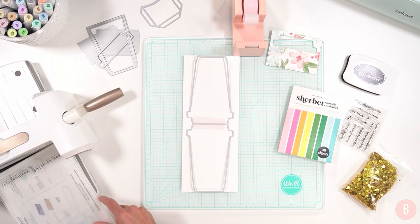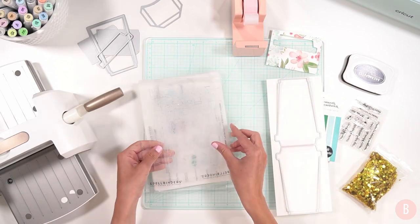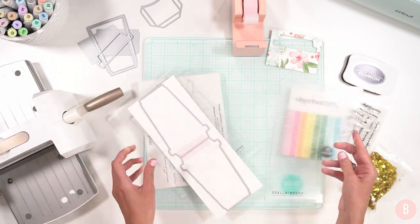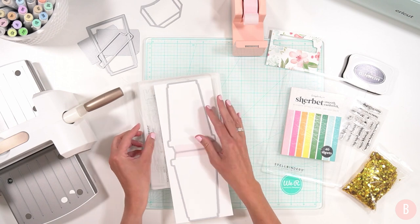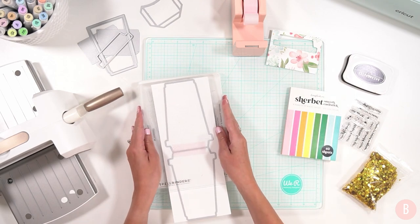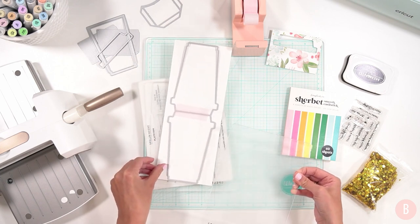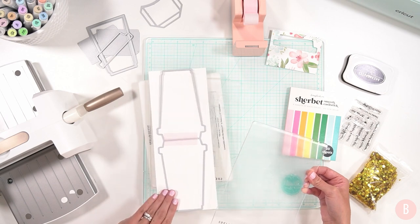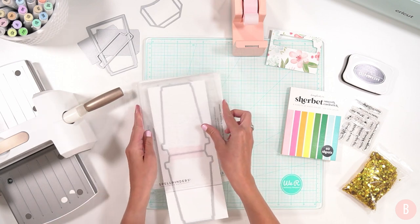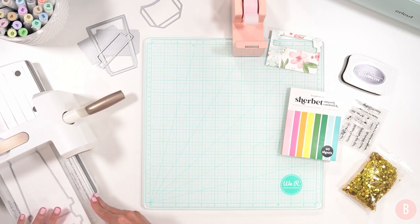I'm going to run this through my Spellbinders, but it's going to be a little too long for my cutting machine. Because I already taped it in the middle, I'm going to run this through twice — shifting it in the middle before I run it the second time. I'll place this side down, put my plate on top, run it through, and then move the piece up so that the last quarter gets cut. I'm just going to send this through and then reposition and get the rest cut out.